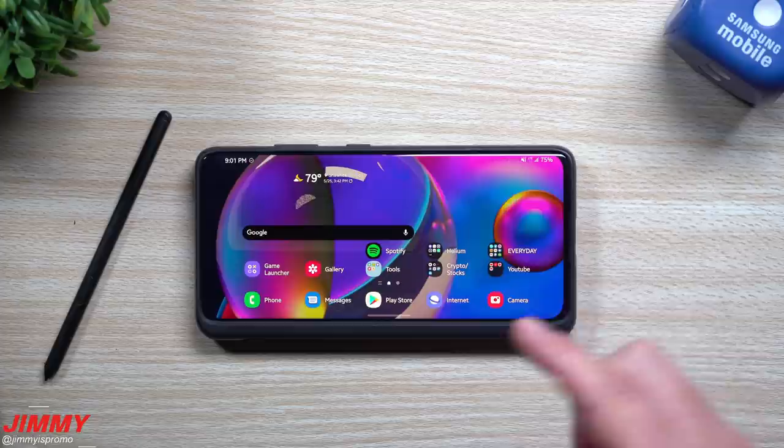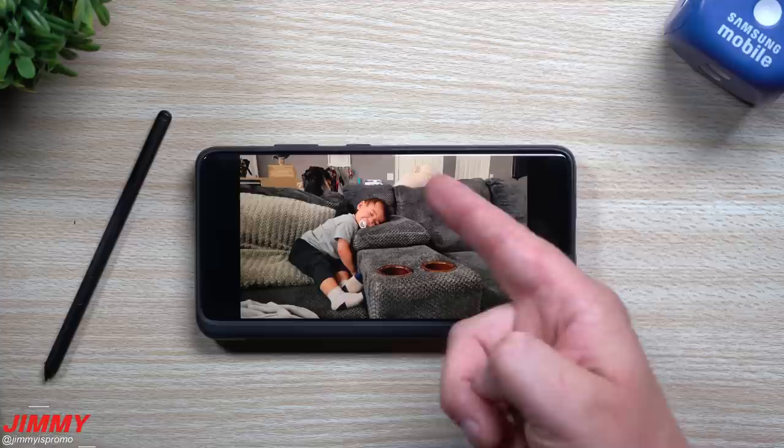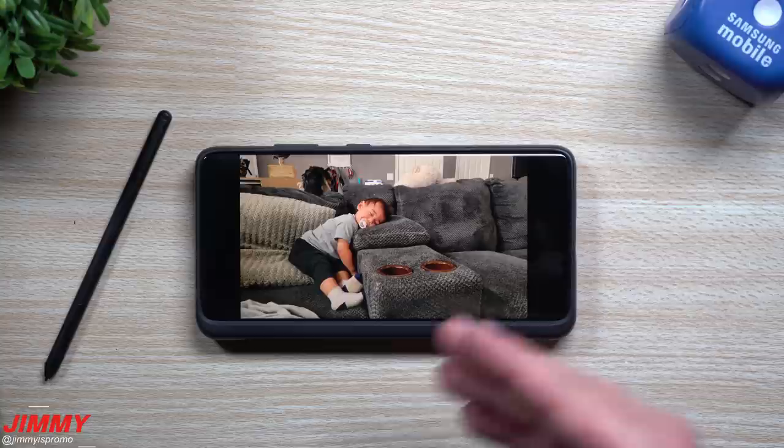The first photo we will be going through and remastering is just a natural indoor photo. Elliot went to bed, passed out on the couch. I want to see what it does with skin tones, what it does with the white doors, the white dog. I want to see if it changes anything with the warmth of the photo — maybe cooler or warmer.